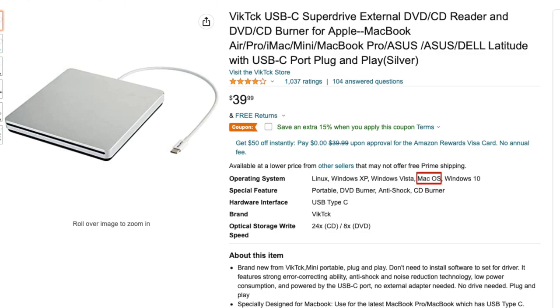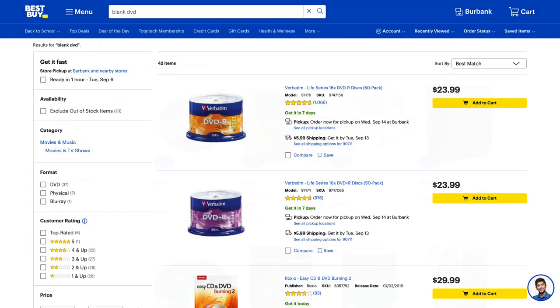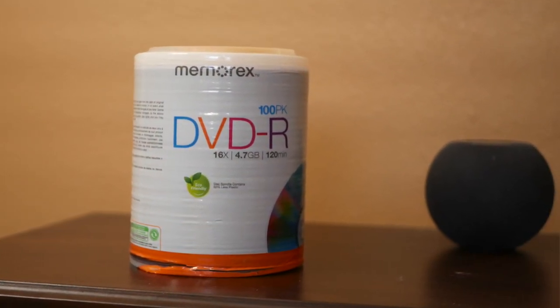If not, your Mac might not recognize it when you connect it. After that, you need a blank disc. You can find those online, or at a nearby store like Target, Best Buy, or Walmart. In my case, I had to go to four different stores before I was able to locate blank discs — I got the last spindle my store had in stock. There isn't as much demand for blank DVDs as there used to be, so my experience isn't really all that surprising.